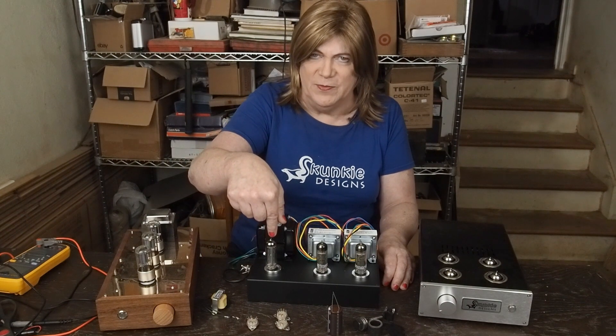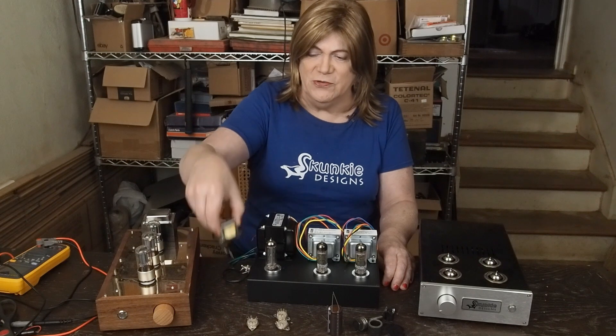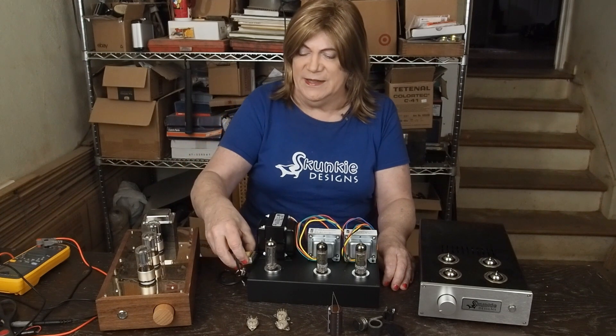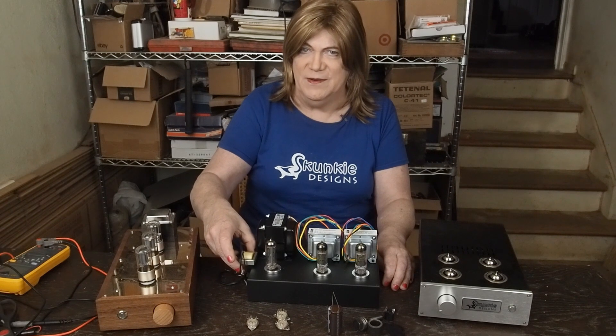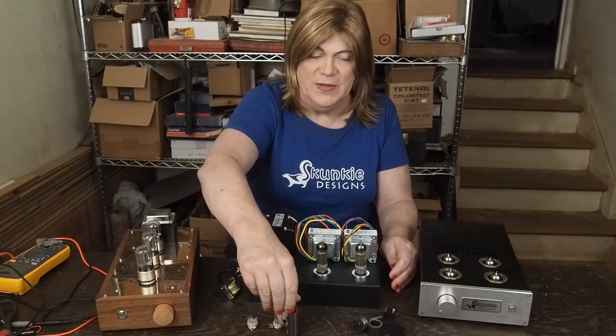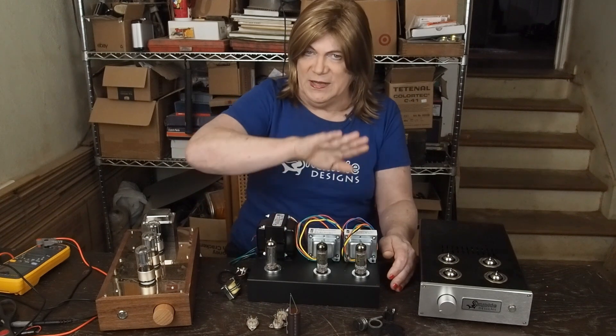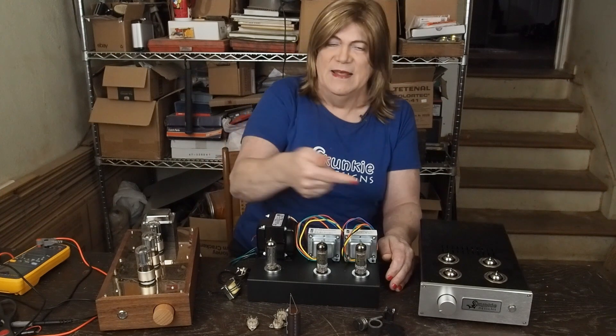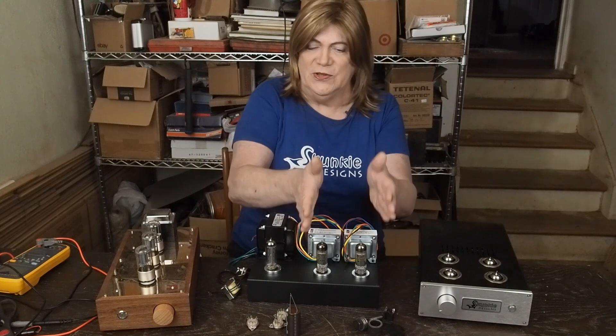The rectifier tube is going to be in the front. This little choke is going to be over here on this side, probably turned sideways right in front of the power switch on the inside. And these filter capacitors are all going to be on this side — we're going to keep everything related to the power over here, and then send the B+ over to the audio section.